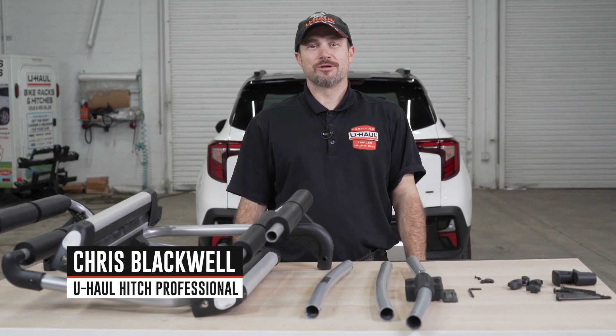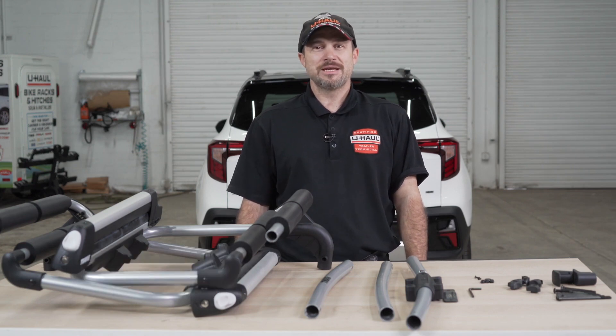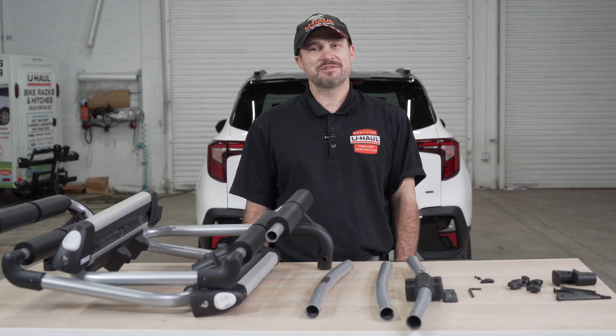Hello everyone, I'm Chris with U-Haul. Today we're going to review the Thule Tram Snowsport Ski Carrier. This ski carrier is easy to use and it's a reliable way to carry your skis on your next adventure to the slopes with friends or family. Now let's take a look at how to put it together and some of its features.